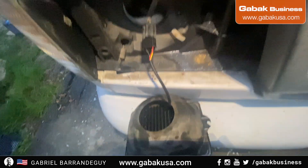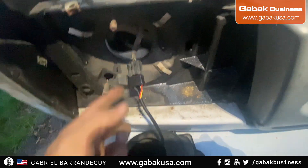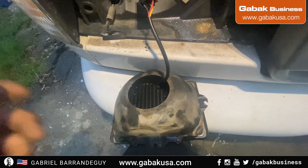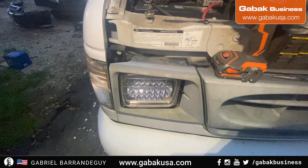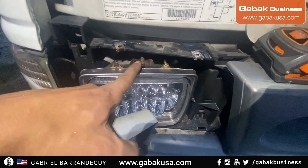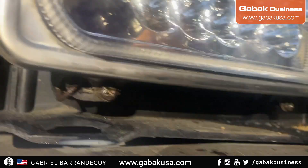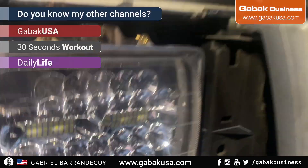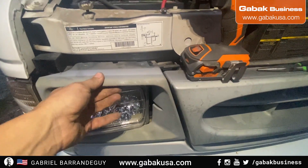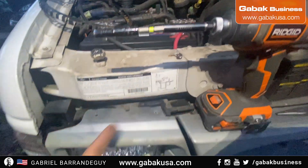As you can see, I just plugged it in the way it was before. Now I have to push all the cables inside, put the screws back, and that's it. I just finished — I put the screw here and here. Don't forget the spring that you have over there. Now you have to put this back, then put the two screws here and here, and that's it.